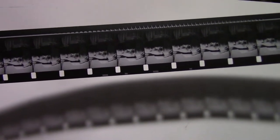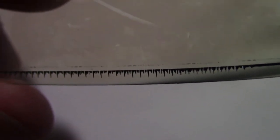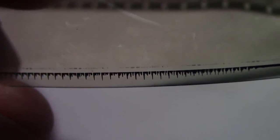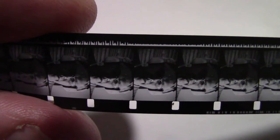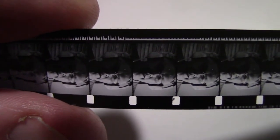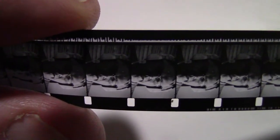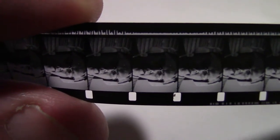That's a negative soundtrack. A negative soundtrack is a black squiggly line surrounded by white, and so you can tell the difference. Now you see where that squiggly line begins just one frame beyond my fingers. The soundtrack runs 26 frames before the picture.